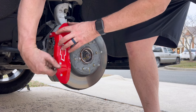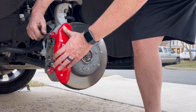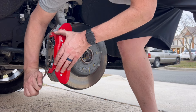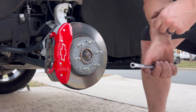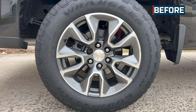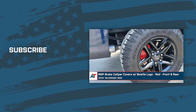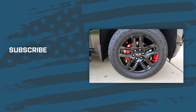That's going to wrap it up here for our review and install of the MGP front and rear brake caliper covers in red with the Bowtie logo fitting 2019 and newer Silverado 1500s. Thanks so much for watching, and as always, for all things Silverado be sure to keep it right here at americantrucks.com.